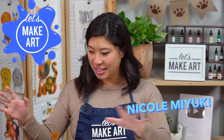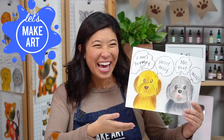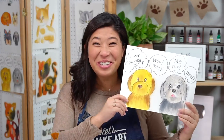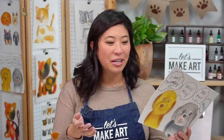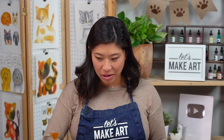Hi kids, my name is Nicole and this is Let's Make Art and you are here to paint. Today we are doing a very fun project - we're going to be painting some dogs. I don't know if you have dogs, you might be a cat person. We also have some cat projects, but I'm so excited to be painting this with you.